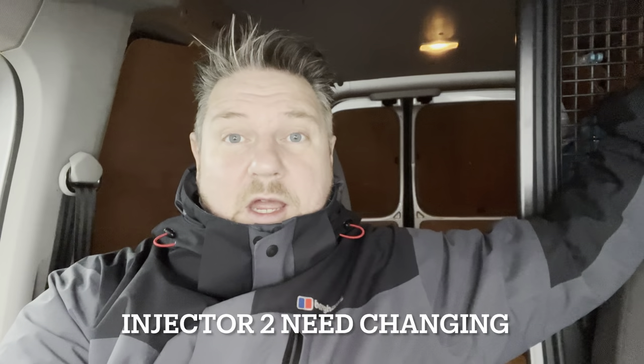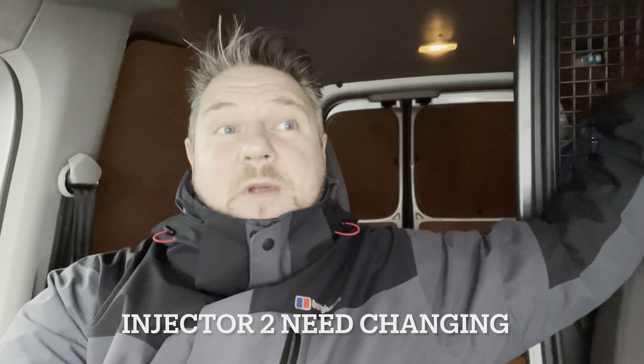Hello everyone, welcome back to another video. Today we're going to be doing the repair on the VW Caddy van. We've got the injector and we're going to be getting that done — the mechanics are here now. I'm going to record that for you guys so you can see how to change an injector, just in case you want to do it yourself.